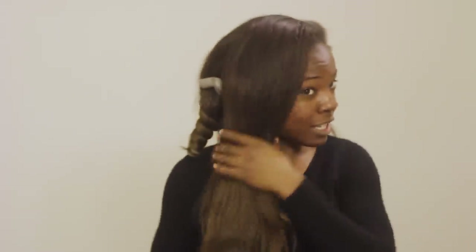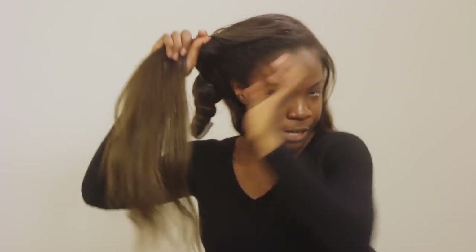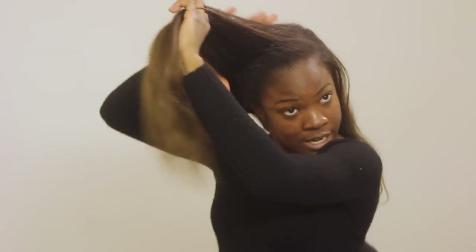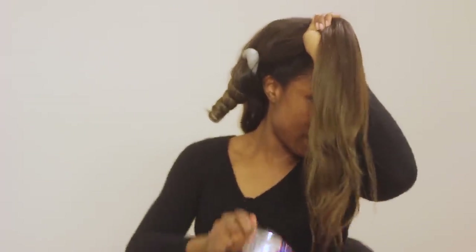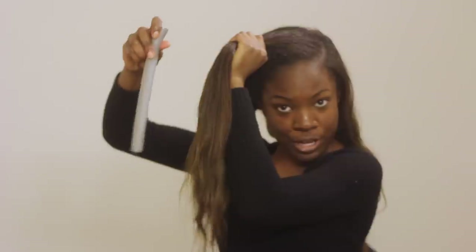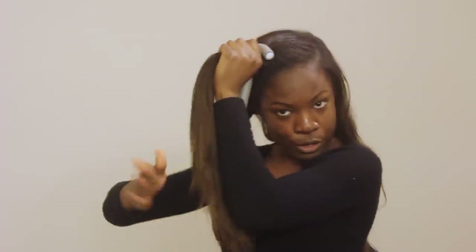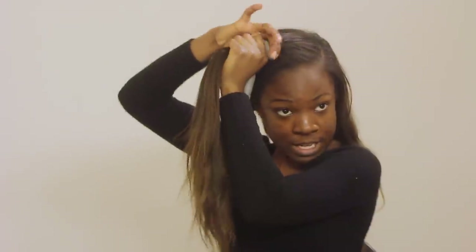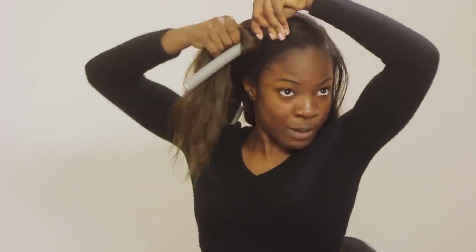Now I'm going to go ahead and do the front. I want the curls to start from higher up, so I don't want to grab the hair from low down and flexi rod it because that whole area will be straight. So I'm moving my hair up so I can start flexi rodding from up here. Once I do that I just dampen my hair again. Here in the front I'm putting the flexi rod from behind because I want the curls to be curling away from my face. So since I put the flexi rod from behind, as you can see I'm curling away from my face.